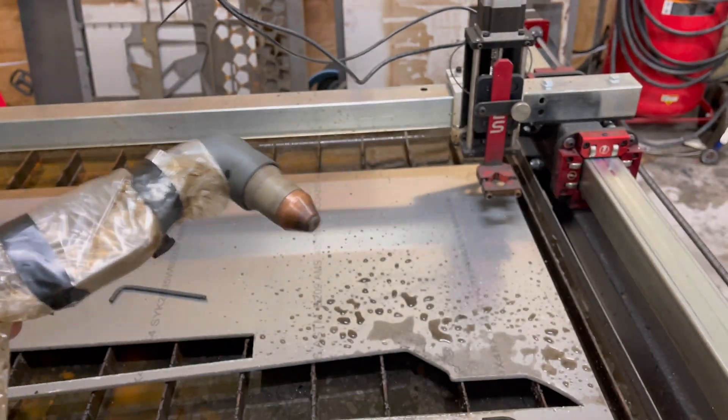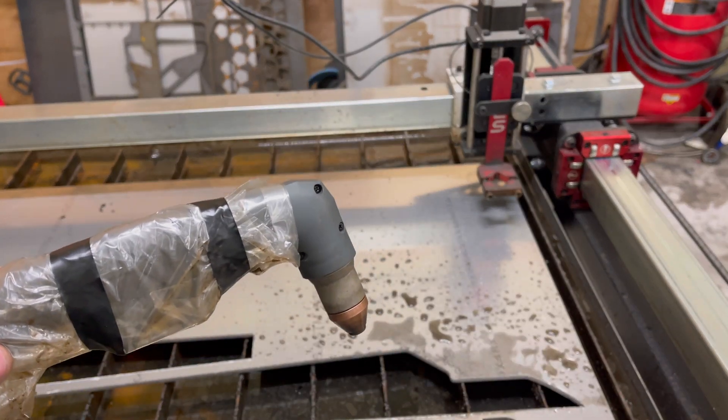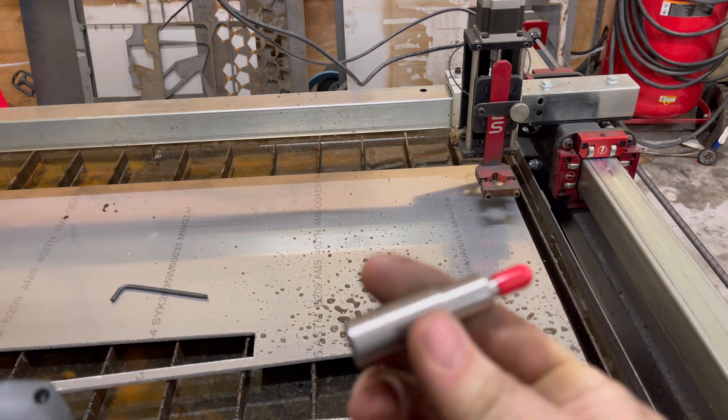Got the Razorweld 545 that I purchased with my Langmuir Crossfire Pro, and then I purchased an Easy Scrabber.